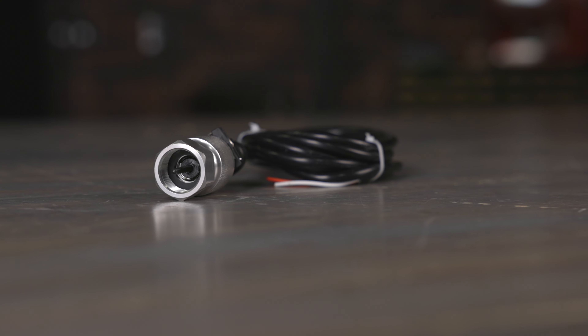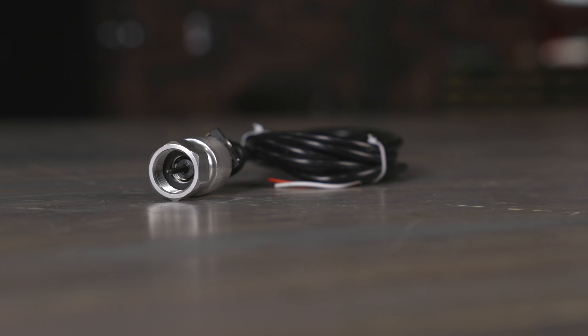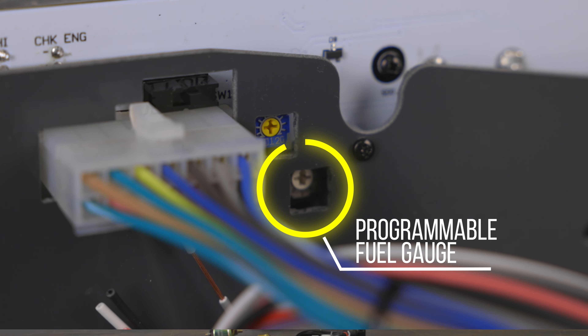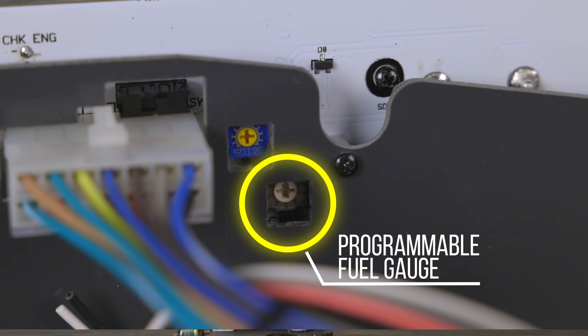Their Zeus speedometer technology does away with complicated installations — just push a button to calibrate, it's that easy. And with a programmable fuel gauge, compatibility is never an issue. Classic Instruments caters to every setup in the G-Body community.